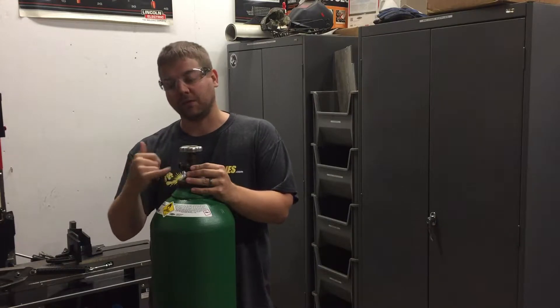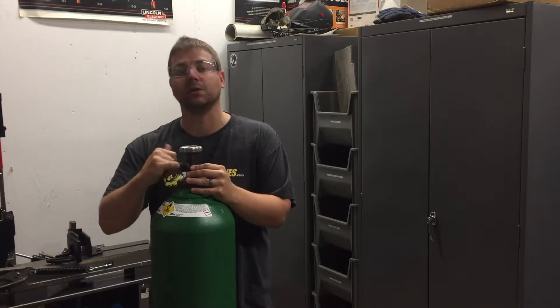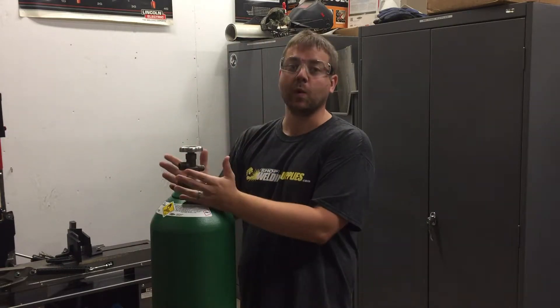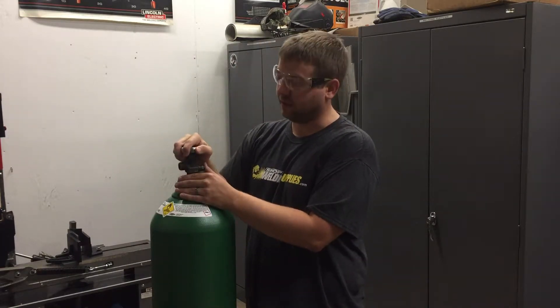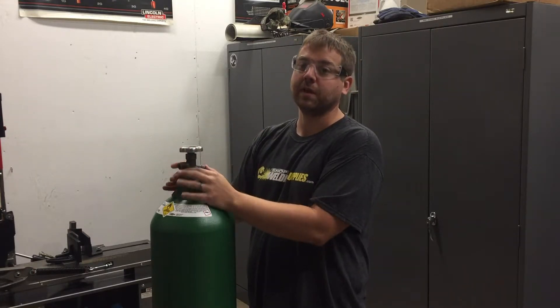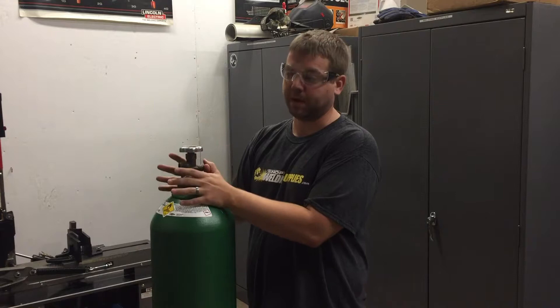Use your pinky finger, stick it inside the valve and pull out any debris that might have built up such as dirt or dust. With the valve facing away from you, please crack the valve just a hair to blast anything out that got inside the valve. A clean valve is a better working valve.